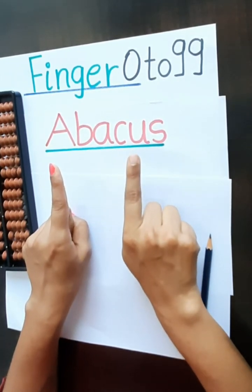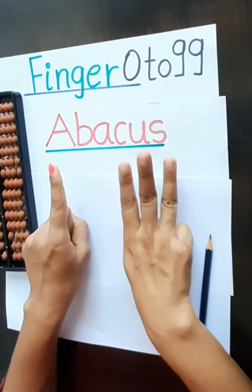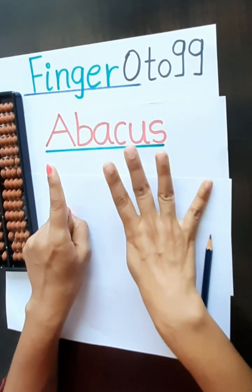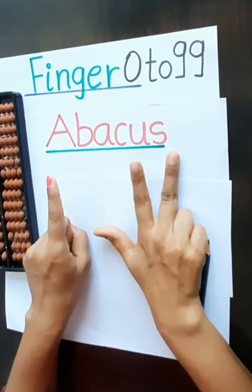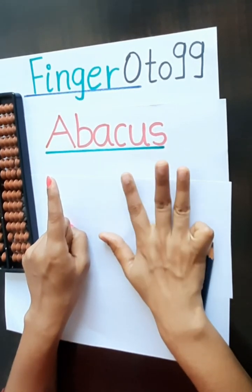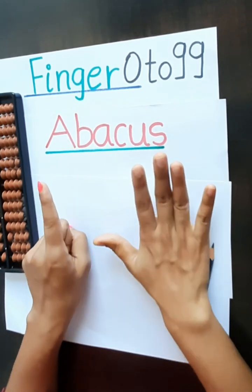Then again 11, 12, 13, 14, 15, 16, 17, 18, 19.